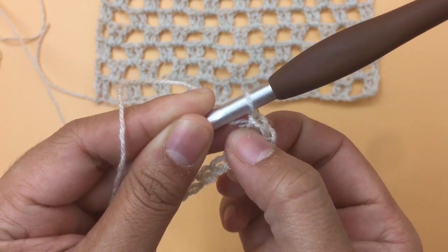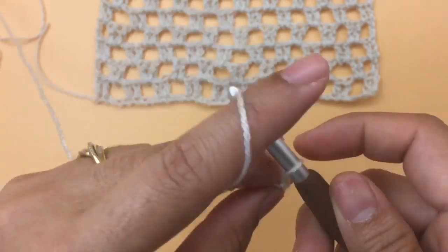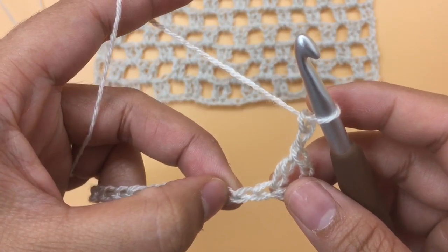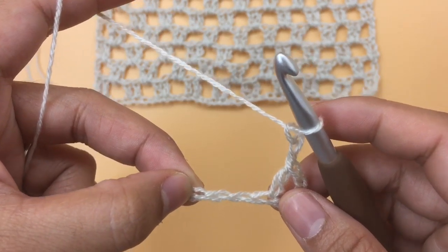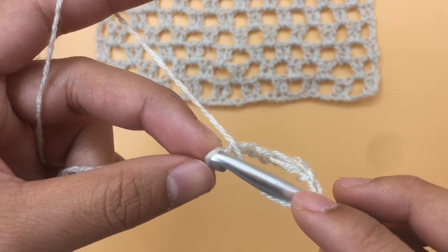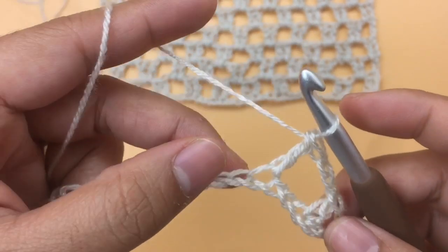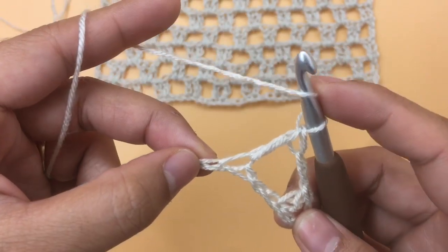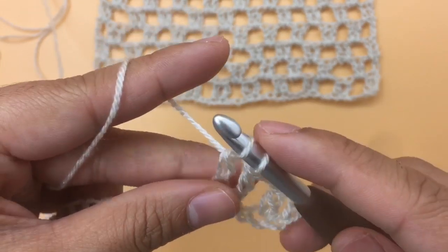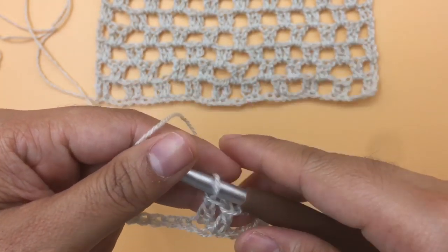Next, chain two — one and two — then skip two chains, and make one double crochet into the next chain, then double crochet into the next chain after that. So yarn over, skip two chains, insert the hook into the next chain, pull up a loop, make a double crochet, then double crochet into the following chain. Repeat this pattern all the way across: chain two, skip two chains, one double crochet into each of the next two chains.